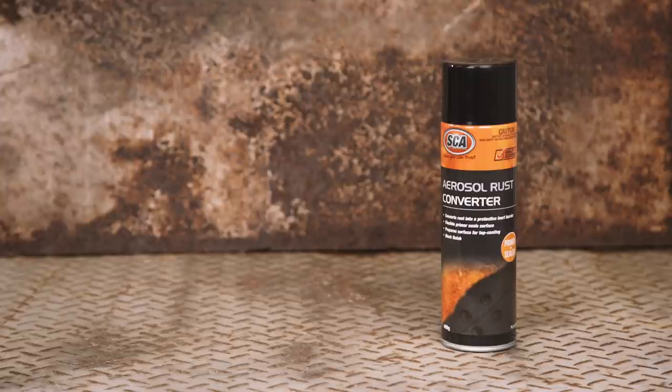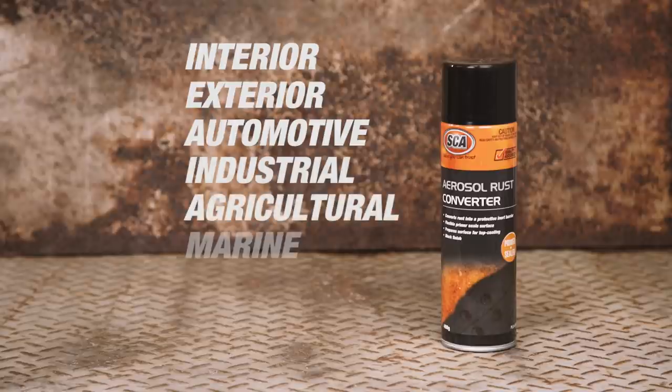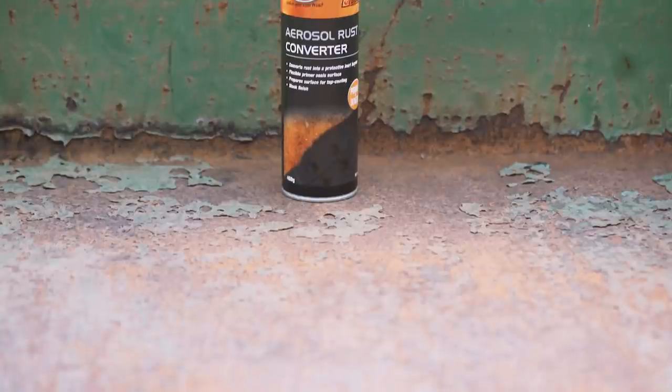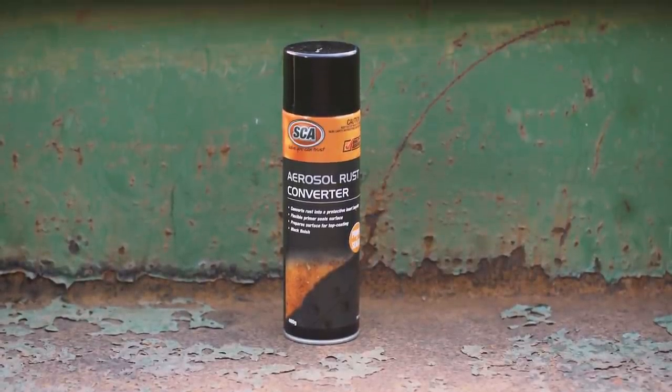SCA rust converter primer and sealer is ideal for interior, exterior, automotive, industrial, agricultural, marine or domestic applications and will have your metal surfaces looking great for years to come. So grab yourself a few cans and banish that unsightly rust today.